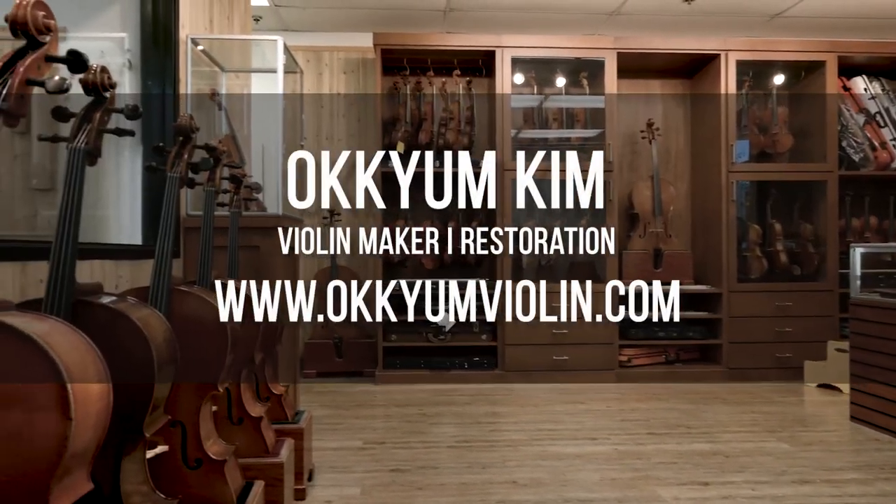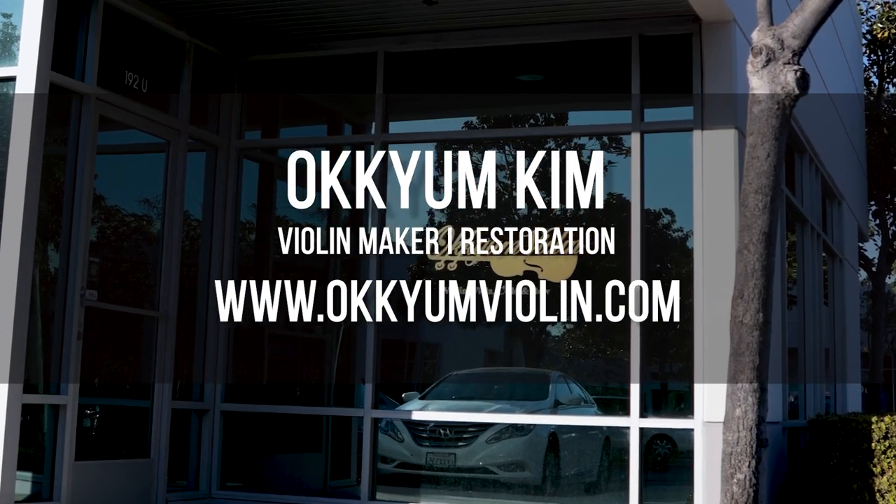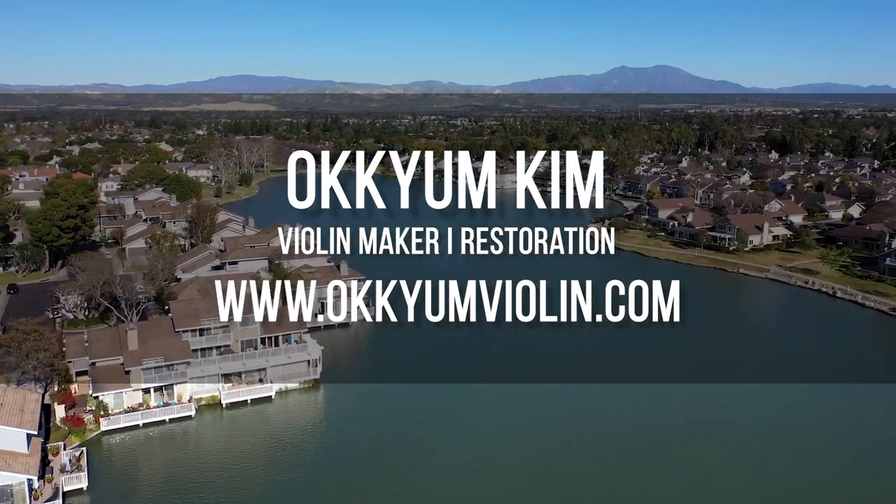Oh Kim sees clients by appointment only in his studio. If you're interested, you can contact him to commission one of your very own instruments, or if your instrument is in need of repair.